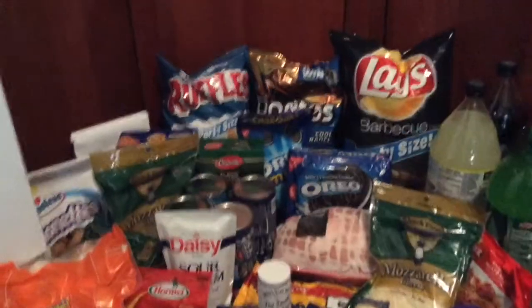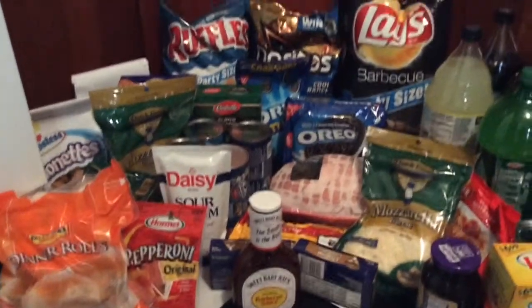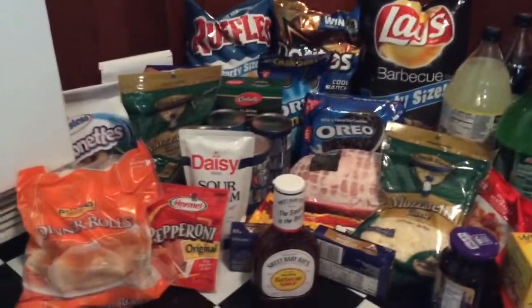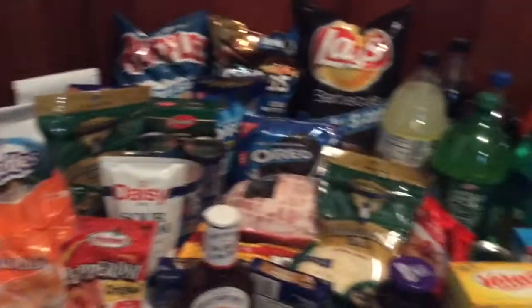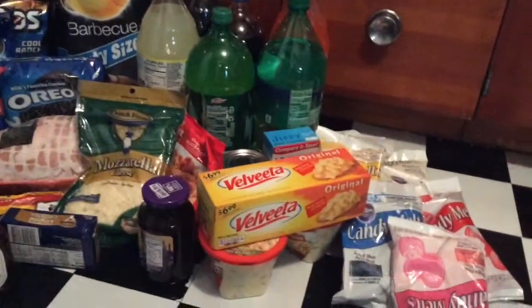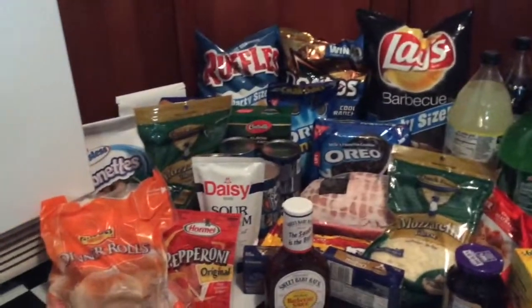Sorry for the poor lighting in this video. It is very dark and muggy outside and I'm in my kitchen which doesn't have good lighting anyway. So I'm going to do a grocery haul. This is all the food I bought for William's party. There's quite a lot of it.